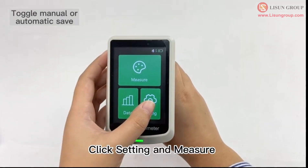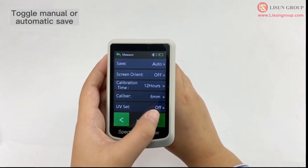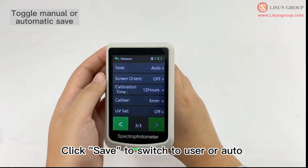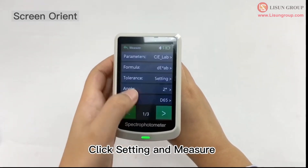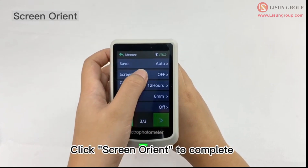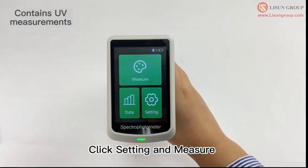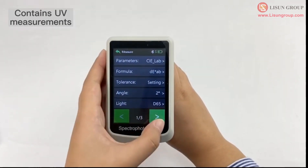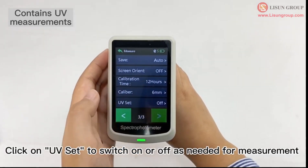Click setting and measure, then click save to switch to user or auto mode. Click setting and measure, then click screen orient to complete orientation setup. Click setting and measure, then click on UV set to switch UV on or off as needed for measurement.